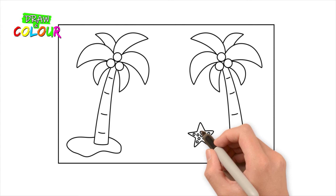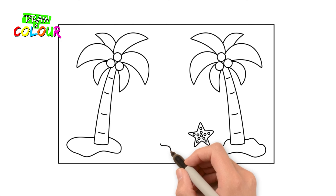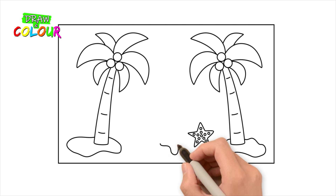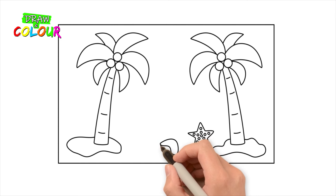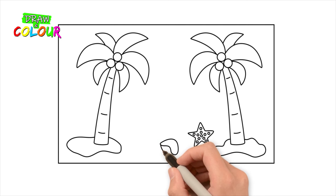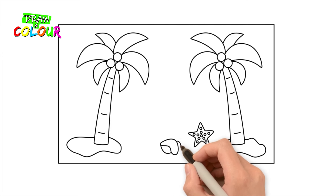Wow! Our design is taking shape! Draw a shell with a curved line, a half circle, a curved line, a quarter circle, and 4 curved lines.